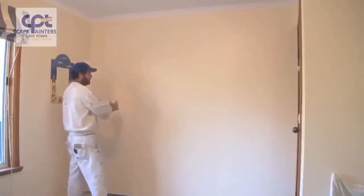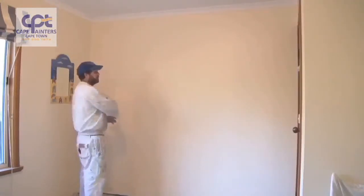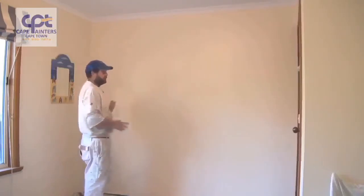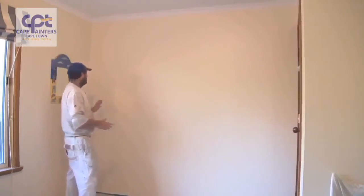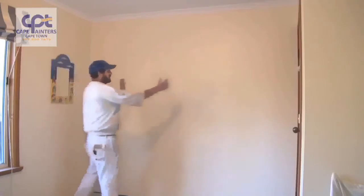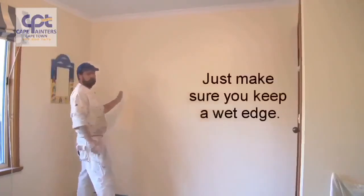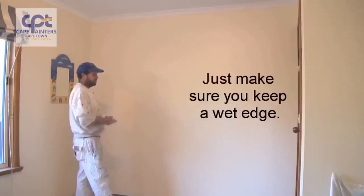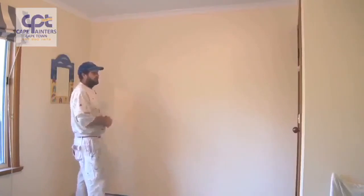At the moment it's quite cool so I can get away with doing that — in fact I probably could have rolled the whole wall and then rolled back over it and it would have been fine. During warmer conditions you may want to roll just one little section, then lay that section off, then start your next one and lay that one off, rolling back into the one you've just finished. Depending on weather conditions will determine how you paint the wall.